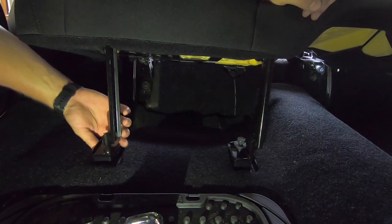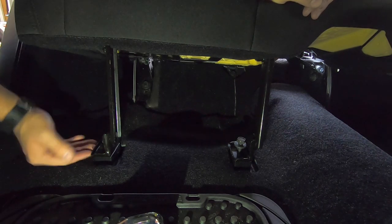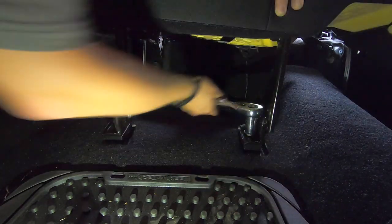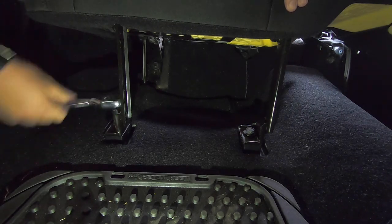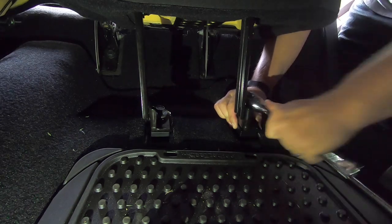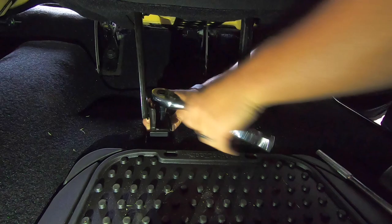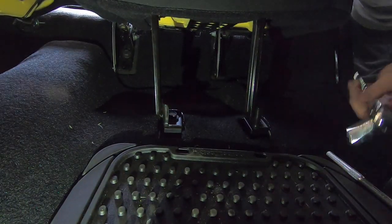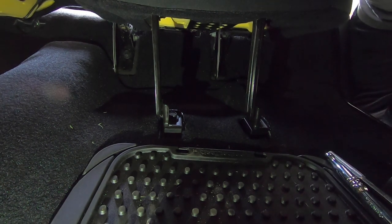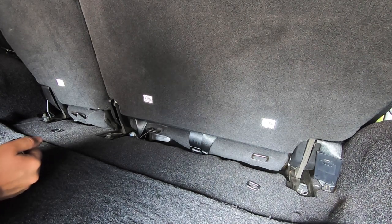You want to make sure these brackets stay square underneath these feet — that is very important. It gives the most surface area and the most support, so it's very important to make sure that they stay square. Once you have all four in there snug, go back through all four of them and make sure they're all super tight and torqued down to spec. Once you have the floor bolts in up front underneath the seats, don't forget to come back here and tighten up the brackets on the back that you loosened up.